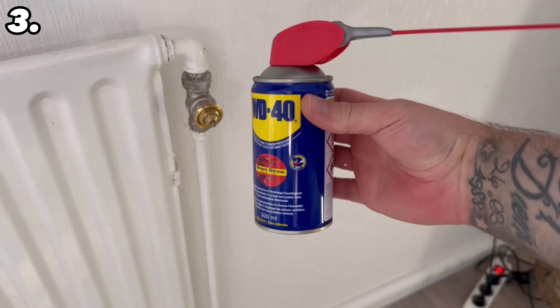Did you know that you can easily remove the grill on your radiator? I'll show you how helpful this can be in a moment. To do this, look at the side — if there is a clip, you can usually pull it to the side and open the whole thing. If there isn't one, you can push the side panels upwards and then pull them to the side as I did here. Now you can easily remove the heating grill.